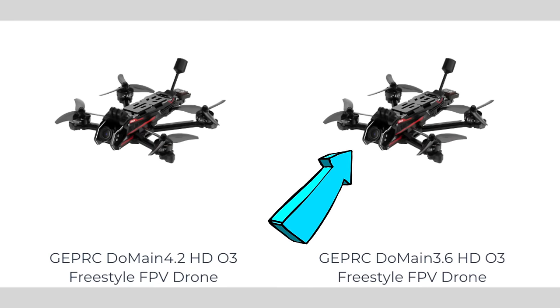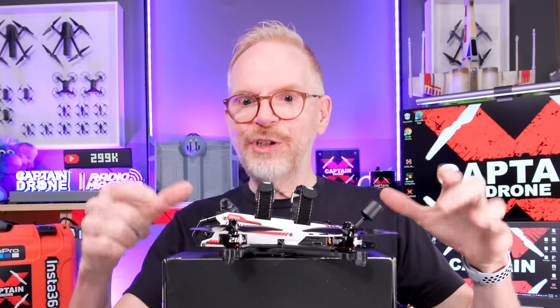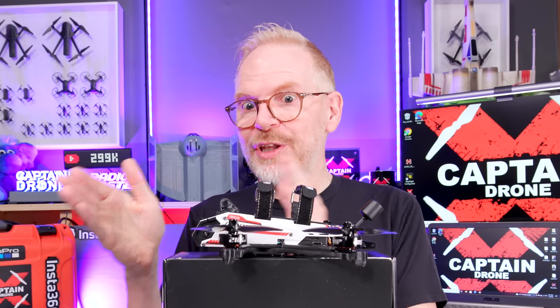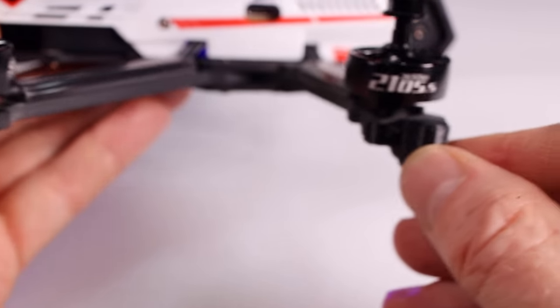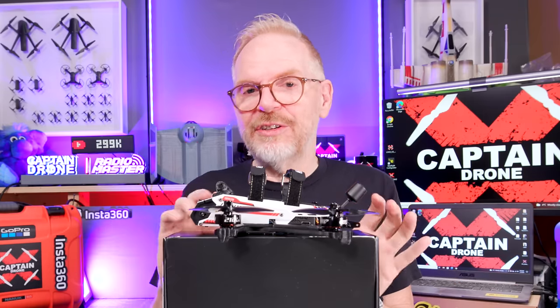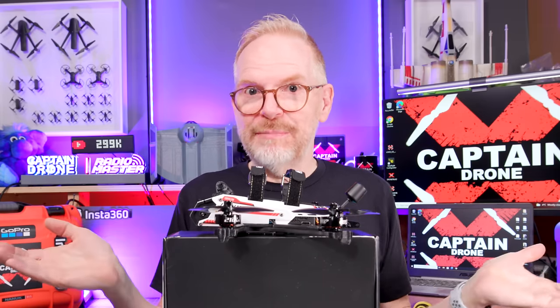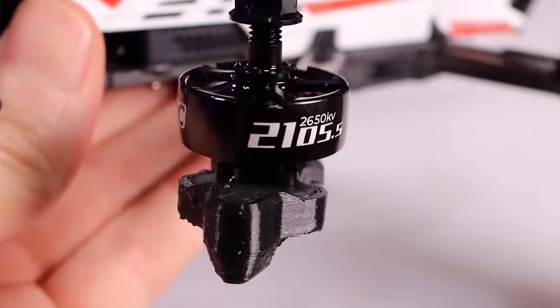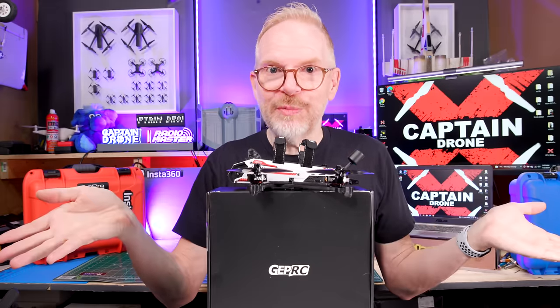You can get the 3.6 inch props or the 4.2 inch props. When GEPRC asked me to review this, I picked the 3.6 inch because if they're using the same motors on both sizes, I'll take the smaller one. And it's true — they use the same motors on both. Both sizes share a lot of the same components, so you're not really getting a bigger quad with the 4.2 inch, just bigger props. These brushless motors are super powerful with a 55 amp ESC and can handle the larger 4.2 inch props.